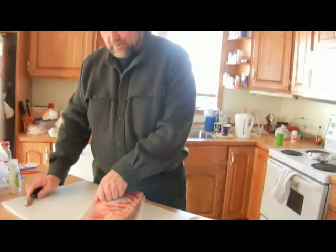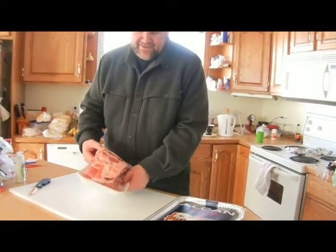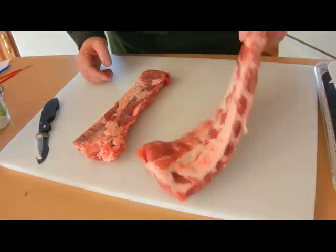Last time I used this cutting board was on a moose. There we have our lovely lovely ribs — take both sides of those.